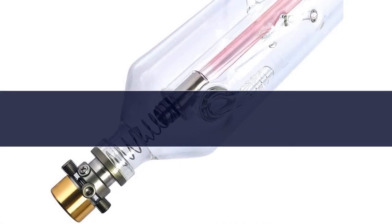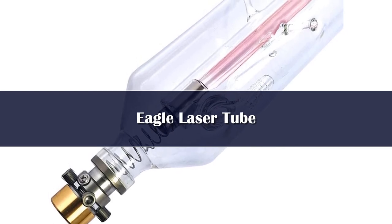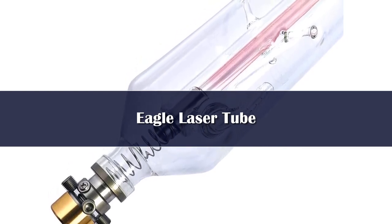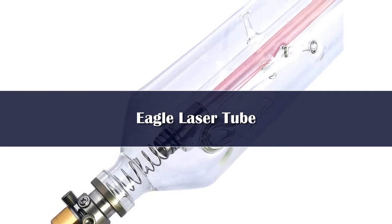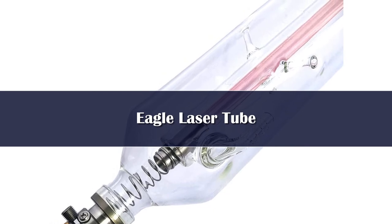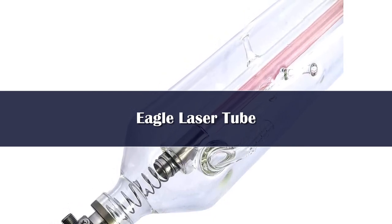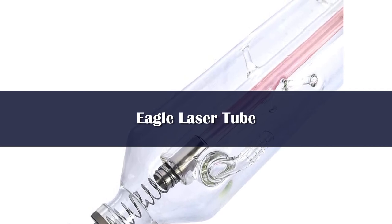Number 1. Specifications: length 1280mm, diameter 80mm, rated power 90W, peak power 105W. Please note your laser cutter/engraver needs enough installation space — both diameter and length should be a little bigger than the laser tube size. Advanced coating technology ensures stable output.